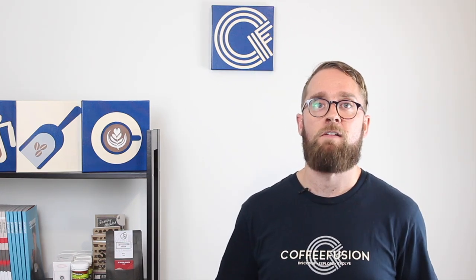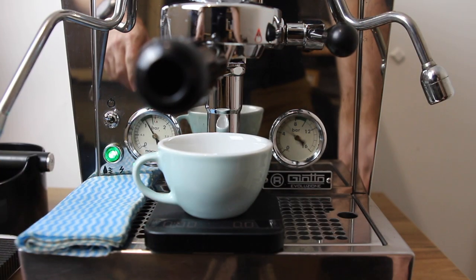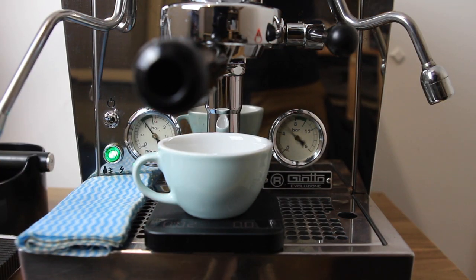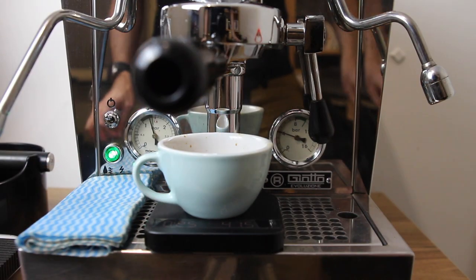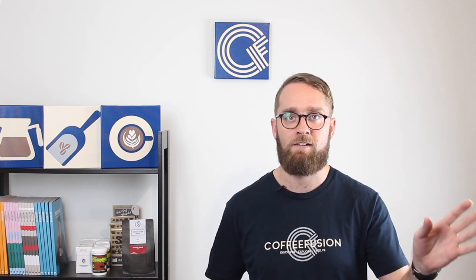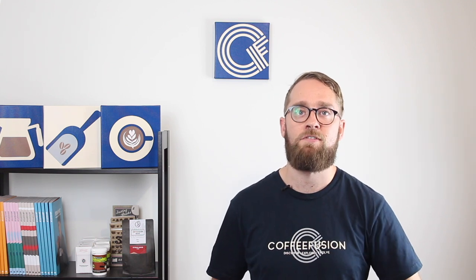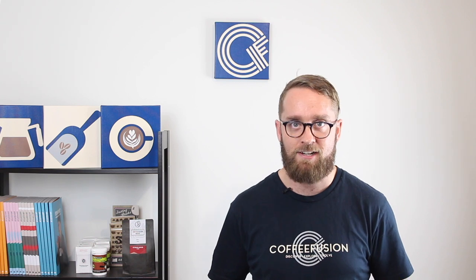The last thing we have is the flow rate — the time that extraction is running for. That starts from the moment you start the extraction: the moment that pump turns on and water starts running through the coffee, we're counting until we turn it back off again. As a ballpark figure for balanced extraction, if you have a ratio of one to two — 20 grams in, 40 grams out — and it runs for 26 to 32 seconds, you should get a fairly balanced extraction.